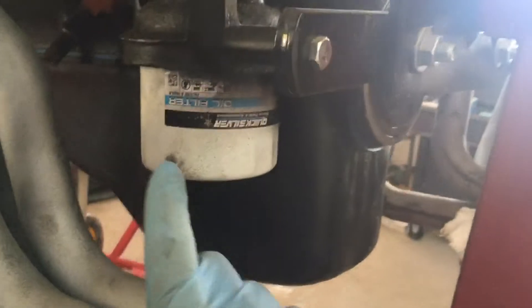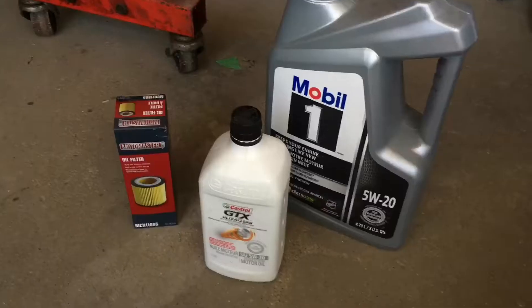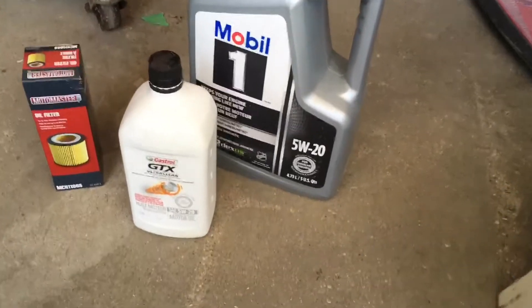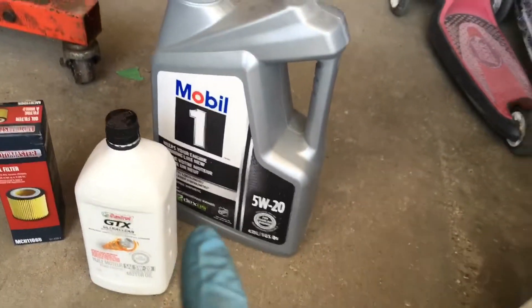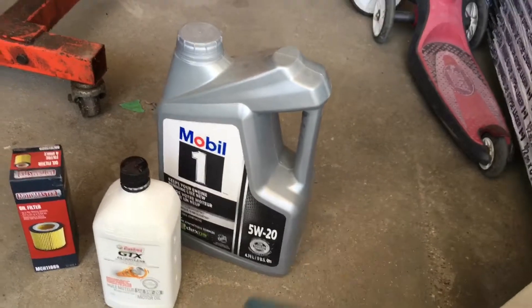Here's a look at a canister style filter. It's not on the top of the engine; it'll usually be on the bottom and you twist these off. I've got the oil and the filter I need to do this oil change. Also check your owner's manual for the quantity of oil — it'll tell you exactly how many liters or quarts of oil you need.